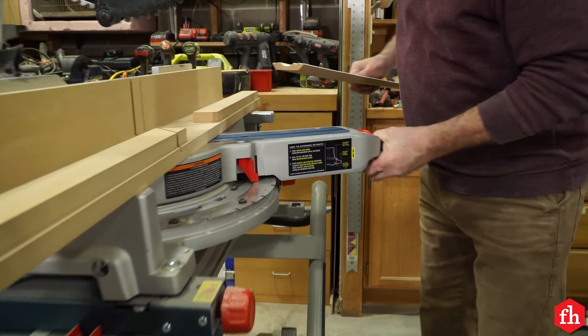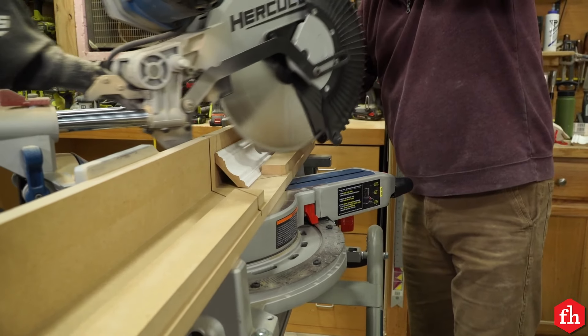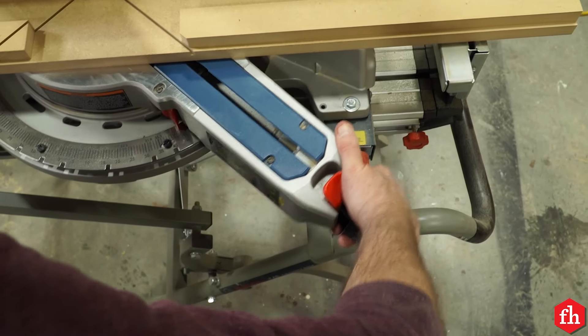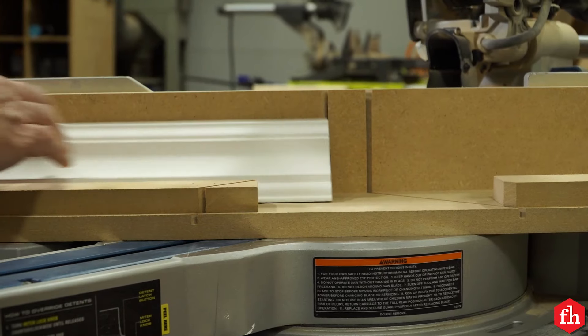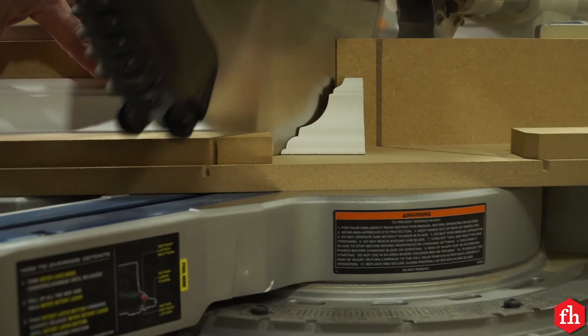Moving on to inside corners. To cut the left side of the joint, swing your saw to the right 45 degrees and place your molding upside down on the right side of the blade. To cut the right side of the molding, swing your saw to the left 45 degrees and place your molding on the left side of the blade, upside down.